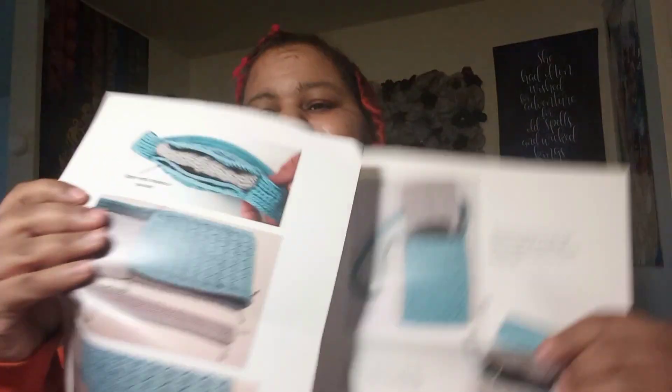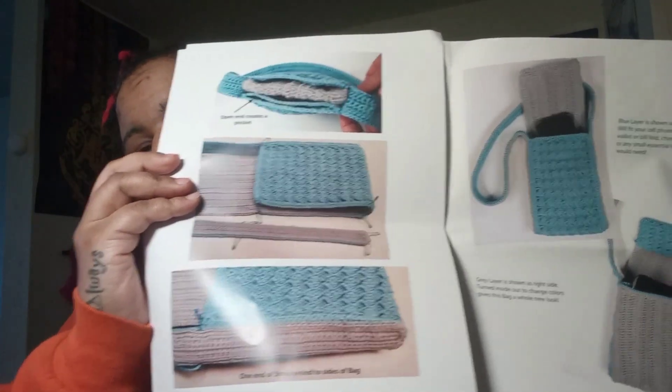Here's another picture of it. You can stick your cell phone in it. There it is.